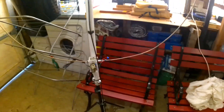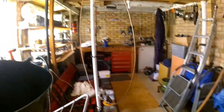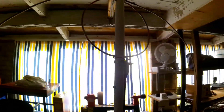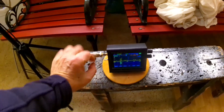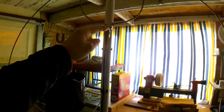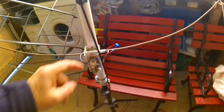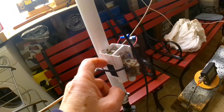So when it's off-tuned the stations all go, and then when I turn the knob back they return. And this is indoors - this is my magnetic loop inside the garage, and I'm not cheating. The cable goes down here, up into the matching loop and back down again.